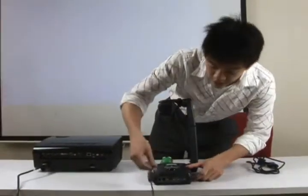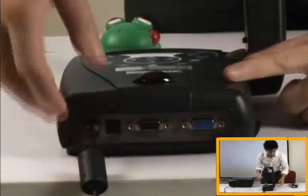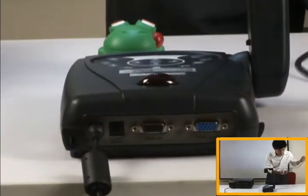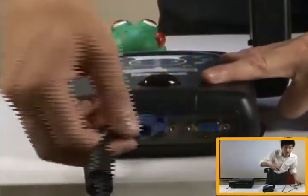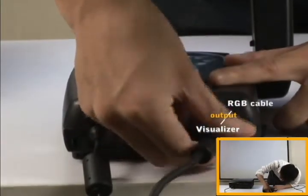First things first, let's connect the visualizer to the power cord, and once you've done that the visualizer will turn on automatically. The next thing I like to do is connect the RGB cable to the visualizer — you want to connect this to the output port.